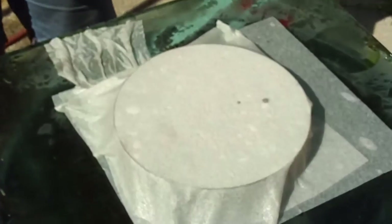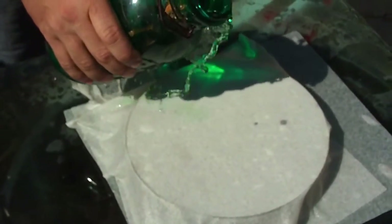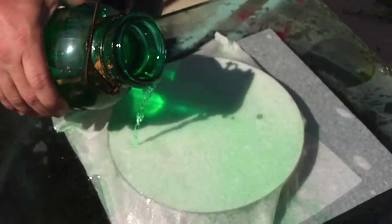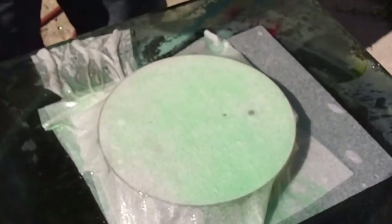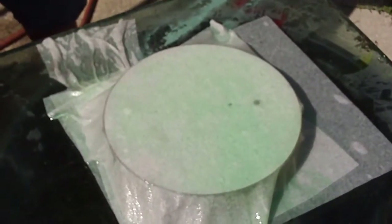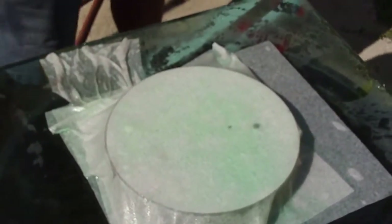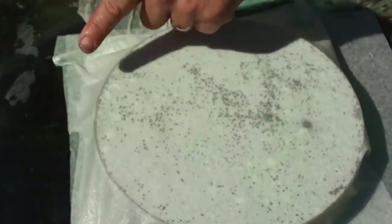We've just wetted a paper towel on the top to hold the solution in place, and then we're just going to add it. It won't do anything fancy right away, but it'll bubble and precipitate copper and strip that coating out. This one's too weak though — we're going to have to mix up some more. It's starting to eat through the coating; you can see some dark spots forming, making little bubbles where hydrogen comes out.